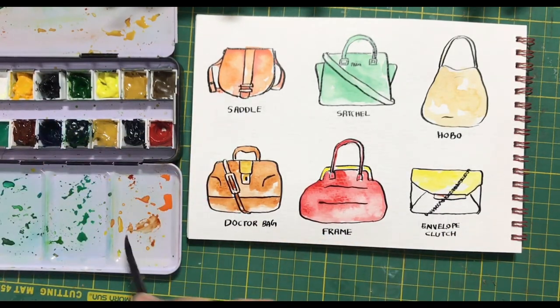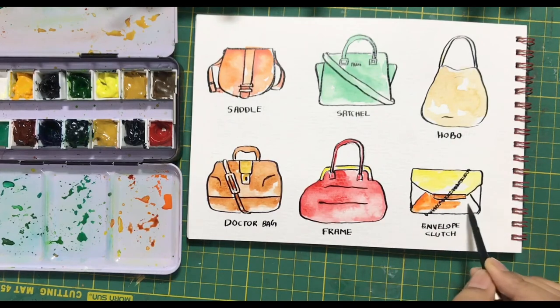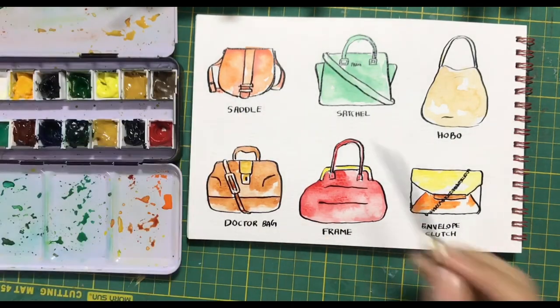For this last envelope clutch, I am going to color it using multiple shades because these clutches are really fun to see and hold. Each section is going to have a different color.